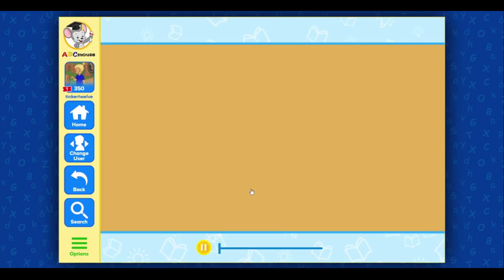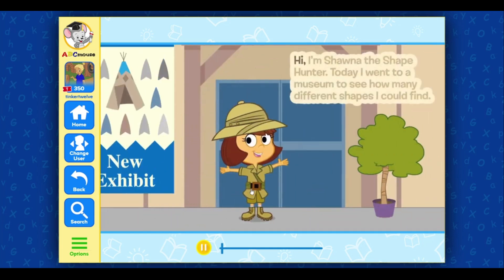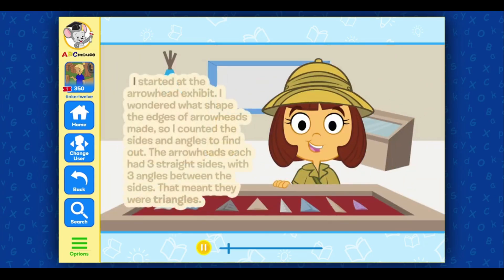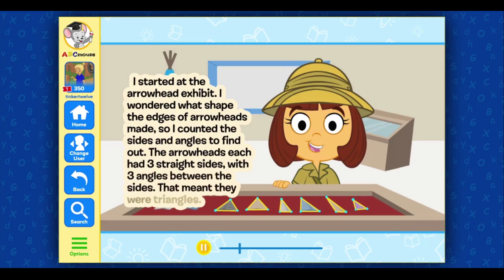Shauna Spots Shapes and Angles. Hi, I'm Shauna the Shape Hunter. Today I went to a museum to see how many different shapes I could find. I started at the Arrowhead Exhibit. I wondered what shape the edges of arrowheads made, so I counted the sides and angles to find out. The arrowheads each had three straight sides with three angles between the sides — that meant they were triangles.